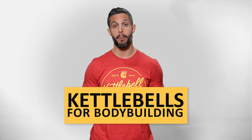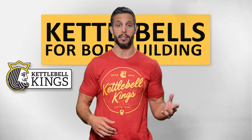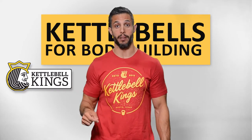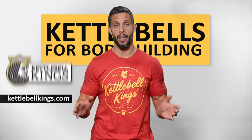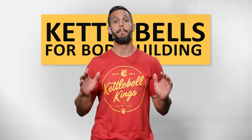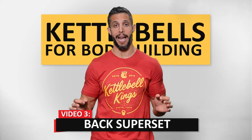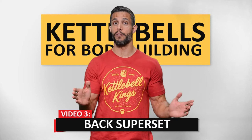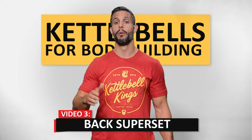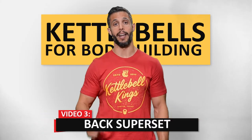Welcome to part three of our five-part series, Kettlebells for Bodybuilding. This is a collaboration between Mind Pump and Kettlebell Kings. You can check out their kettlebells — the best ones I've ever found — at KettlebellKings.com. In this video, we're going to show you a back superset. This is fantastic to build the lats and the upper back. We'll start with a kettlebell row and move right into the Kettlebell Swing.